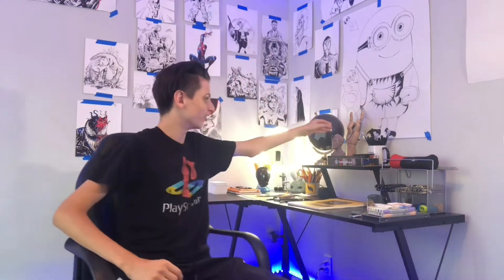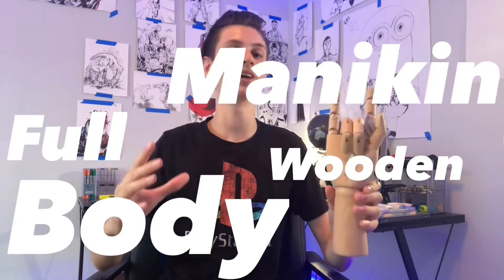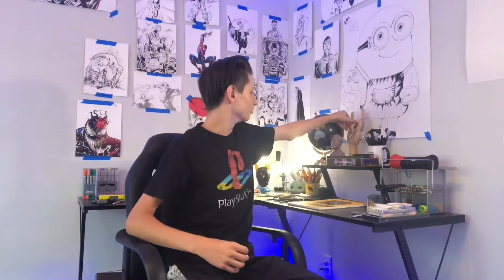So in this video, I'll be one-upping myself. I will not just be using that wooden mannequin hand, which I still have by the way. I'll be using a full-body wooden mannequin to see if it can do two things for me: A, if it can get me better at drawing human anatomy, and two, if it can get this video to a million views — or just more than 400. So step one, I gotta buy the wooden mannequin.